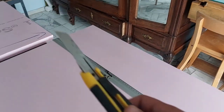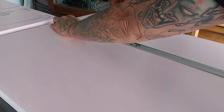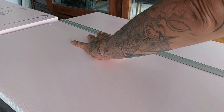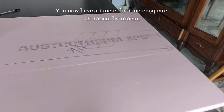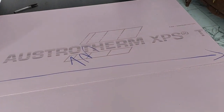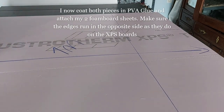You could use a hot wire cutter but I don't have one, so I'm using my alpha blade. Make sure to go slow — don't try to cut through it in one go. Take your time with straight, steady cuts. You will now have a 1 meter by 1 meter square, or 100 centimeters by 100 centimeters.